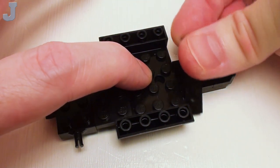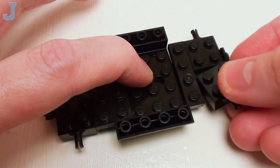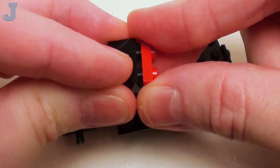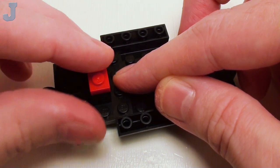Next, a 1 by 4 plate right here, and two more 2 by 2 by 2 thirds plate with bearing. Take a 1 by 2 brick, place a 1 by 2 plate right on top. Skipping a set of studs, we're going to set this right next to our 2 by 2 plates with bearing.